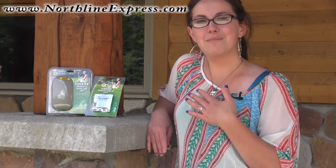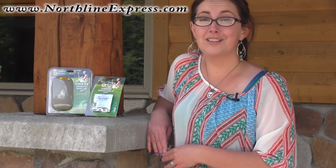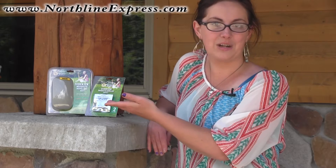Do you need mosquito control on the go? I'm Melissa from Northland Express, and I'm here to tell you to forget mosquito repellent sprays and lotions and instead repel mosquitoes naturally with the All Clear Sidekick Mosquito Repeller.